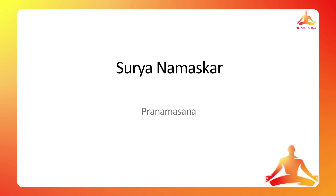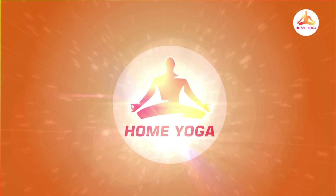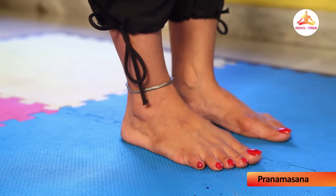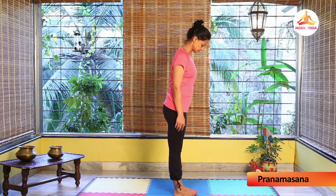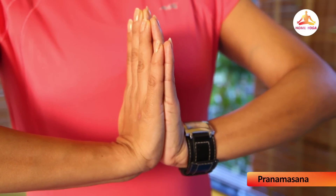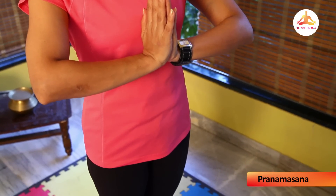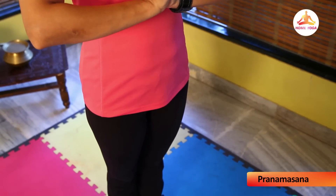Now I'm going to teach you the first seven postures. Pranamasana, or prayer pose: keep your feet together and balance your weight equally on both feet. Join the palms in namaste mudra in front of your chest so that your wrists and elbows are parallel to the floor. Stretch your whole body from the tip of your toes to the crown, and feel the engagement of each and every part of your body with this posture.